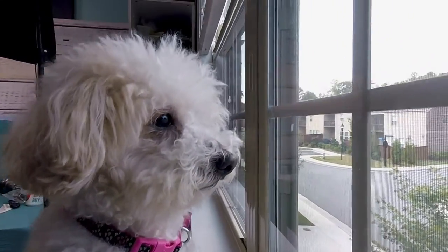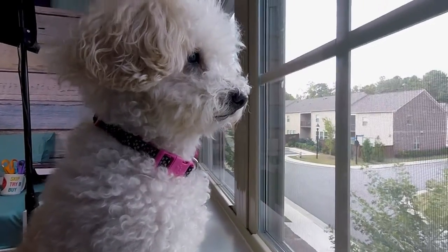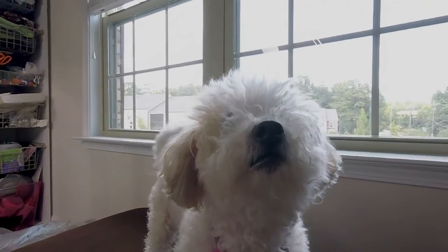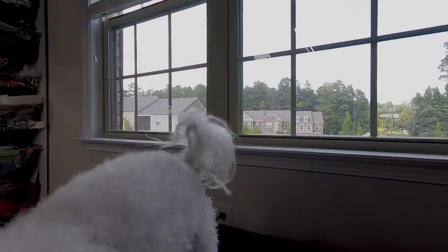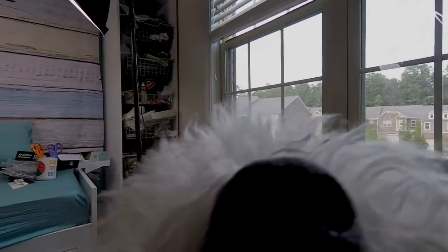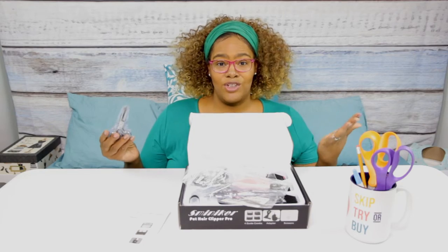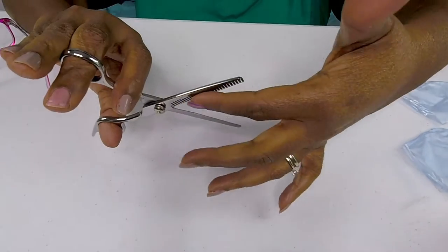We take her to get groomed about once every two months and it just doesn't seem like enough. In the past I have done some minor grooming at home, just some trims, and I want to see if maybe I could do it a little bit better — be her in-between groomer. We're not expecting miracles, but I want to be able to neaten her up and make her look a little bit better in between her normal grooming. So that's why I got this kit.